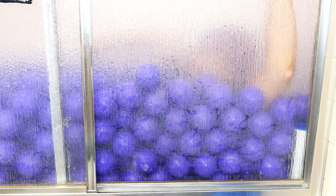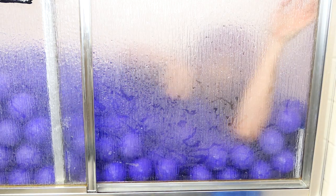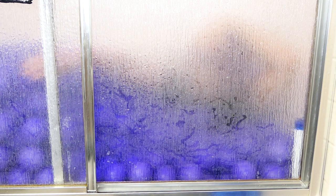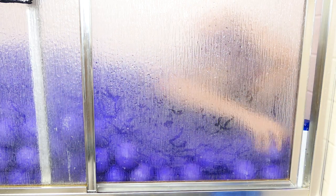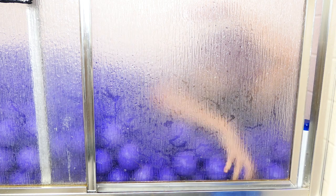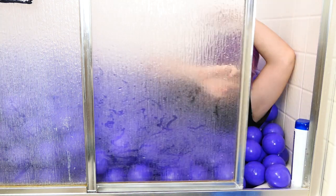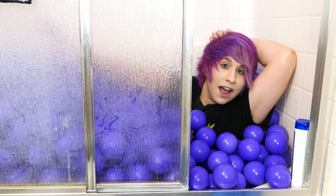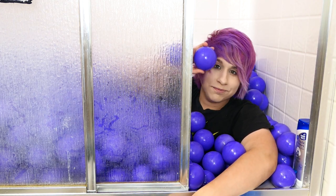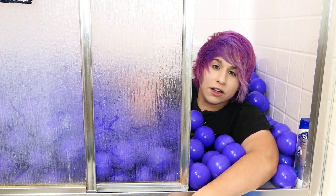Oh my god, I can't even open the door — the balls are going to fall out. If I even try to open the door the balls are going to fall out. Wait, no, we need the water. Stay — water. This is a lot of balls and this is how you clean your balls.